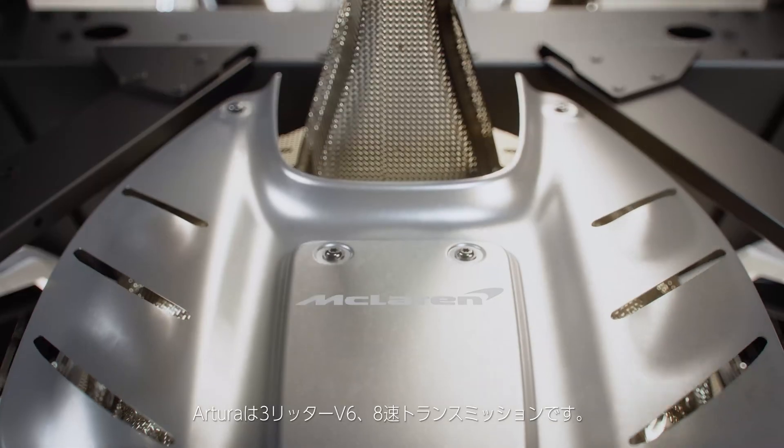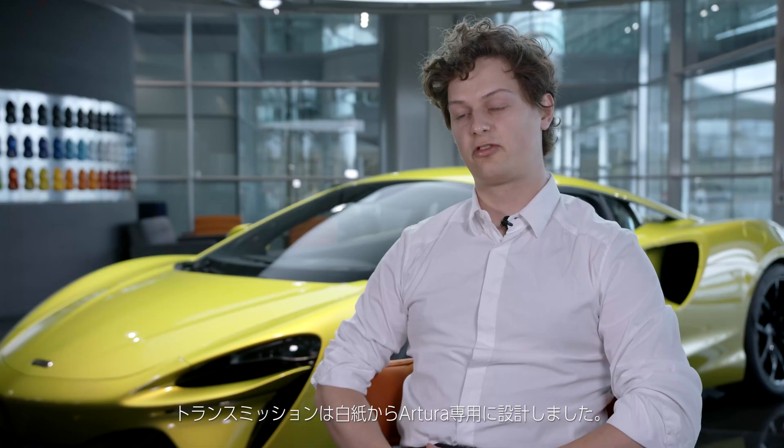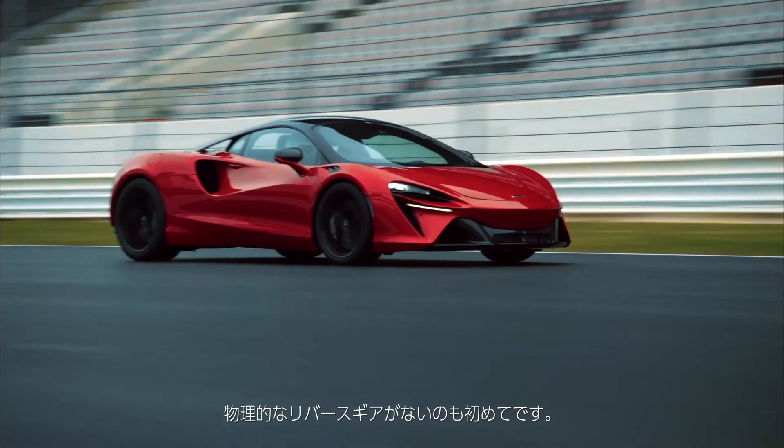The McLaren Artura powertrain is a three-liter V6 and eight-speed transmission. The transmission in particular is a blank-paper design for us — it's unique to the Artura. It's our first iteration of using eight gears in a transmission, and the first time we've moved away from having physical reverse gears as well.